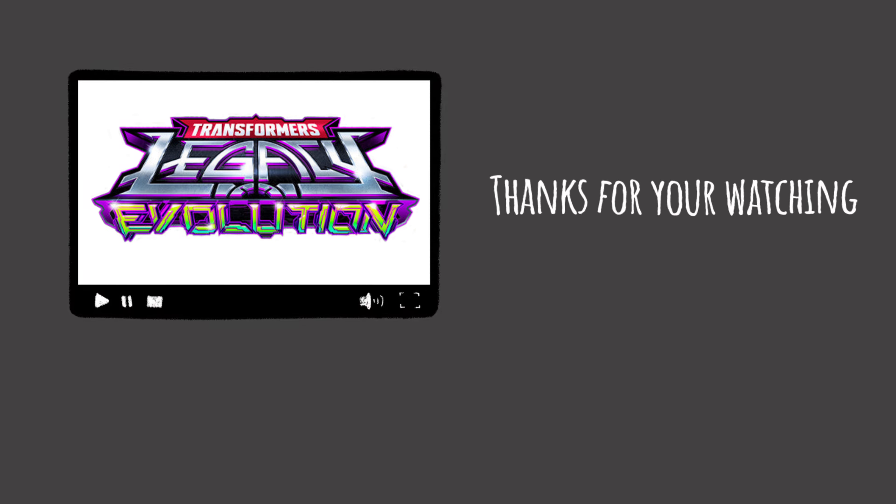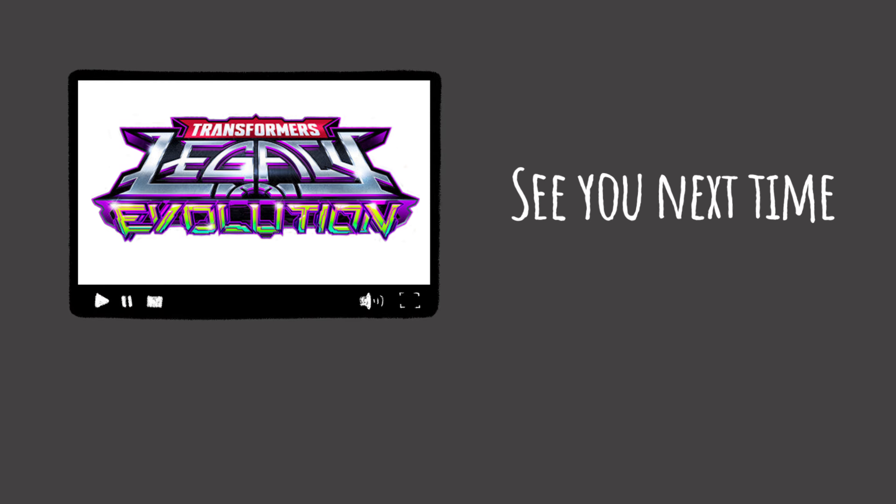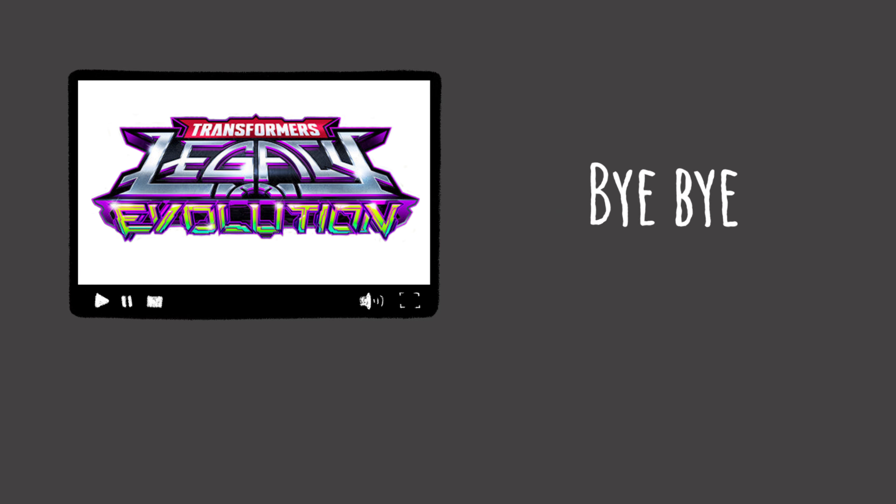Hi everyone, we're doing a video for you today. We have G2 Universe Sideswipe. We received this Transformer from Hasbro Consumer Care. Now let's check out the box.